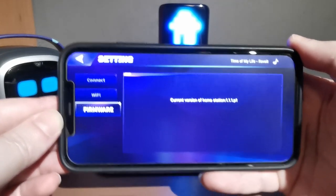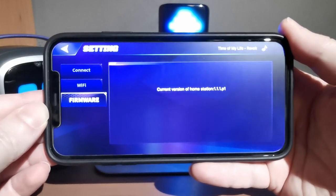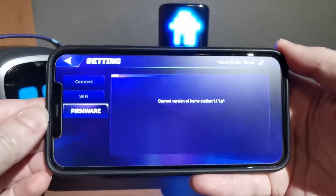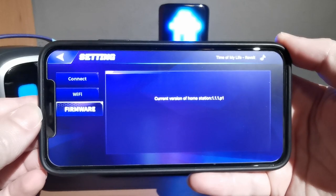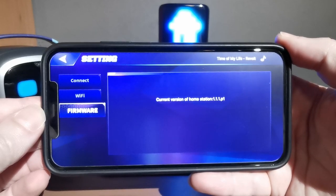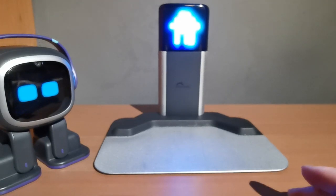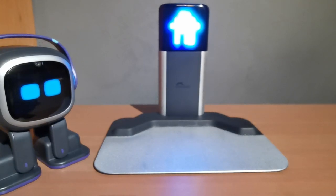The third tab is Firmware. I've already updated mine and I'll walk through it verbally. You'll see the current firmware version — mine shows 1.1.p1 — and a button to press when an update is available. Living.AI will likely release HomeStation firmware updates alongside EMO firmware updates.